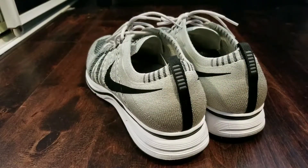Alright, so this is the Nike flyknit trainer pale gray, or the yayknits.